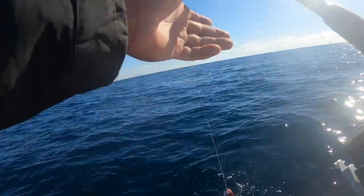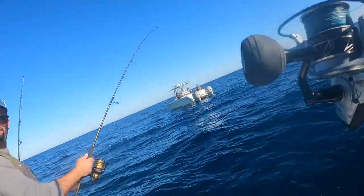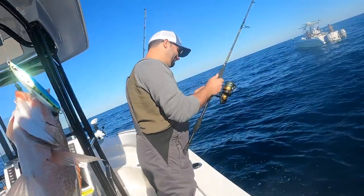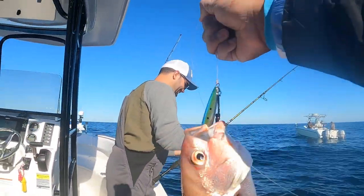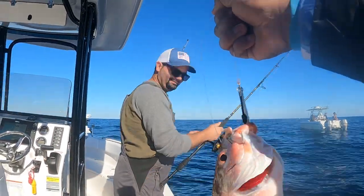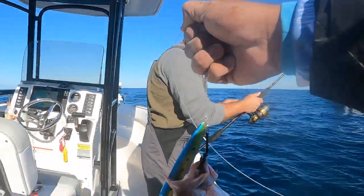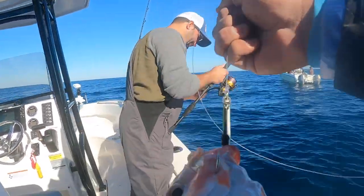Look at this, guys — just about everything right here. A mingo on the jig! There we go. Look at that, guys — starting off the day with the jigs first.